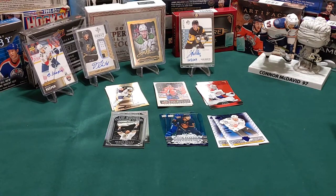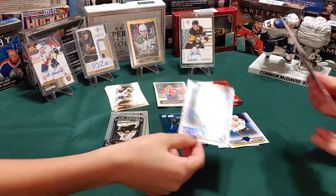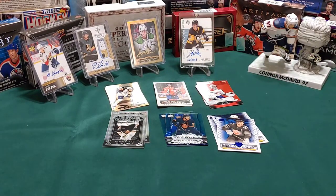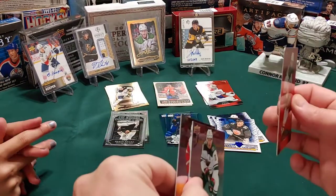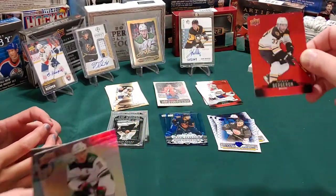Why do I always keep getting Oilers? I don't care because that's good - standouts Connor McDavid, perfect. I always get these red cards. You know what, that's a special insert card too - these are called red die cuts because of the shape. See how on a regular card they have corners, but he has rounded corners. And that's Patrice Bergeron - apparently he's a pretty stand-up guy.